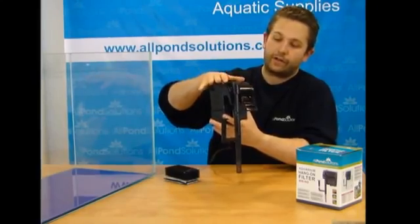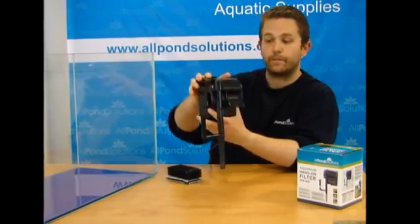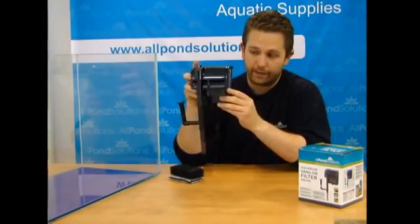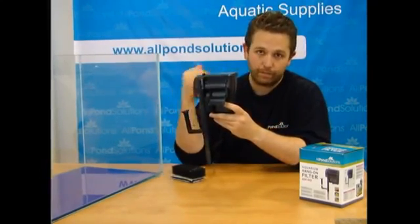Each unit has an adjustable flow via the button at the top. Before you set these up for use, you must fill the filter case at least half way up with water to allow for priming.